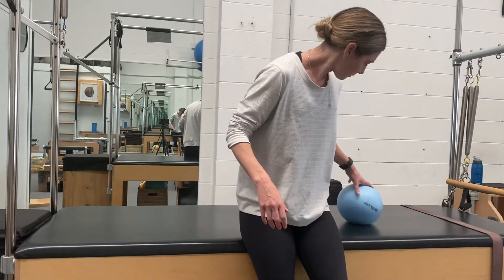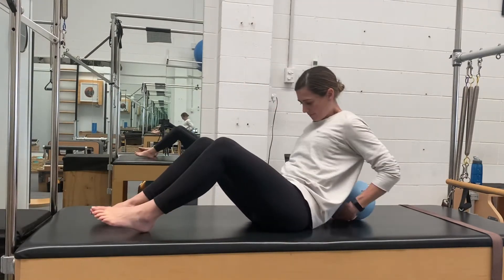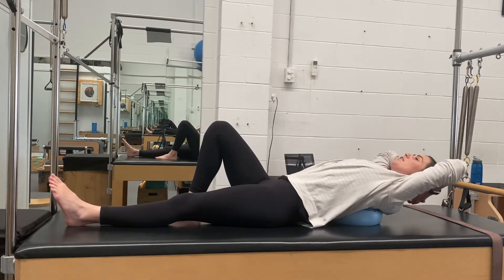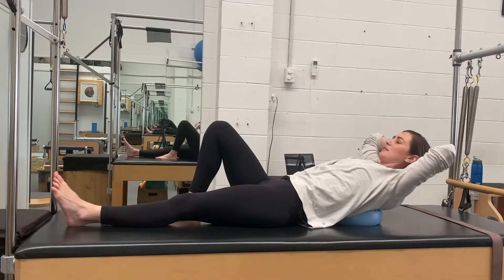We're going to put the ball in between the shoulder blades. One leg is out straight, one leg is bent, hands behind the head. Inhale, you're going to go back; exhale, you're going to curl up.